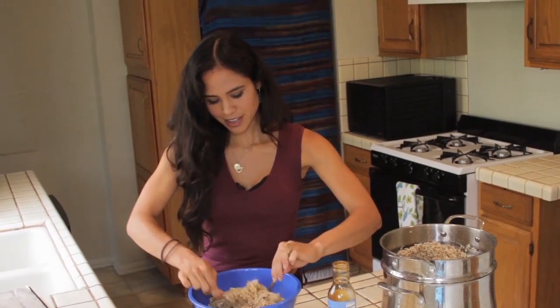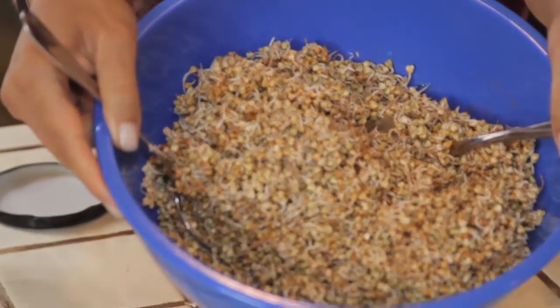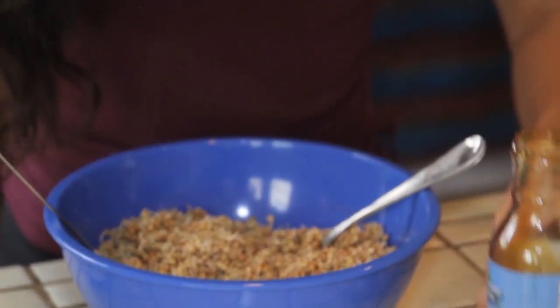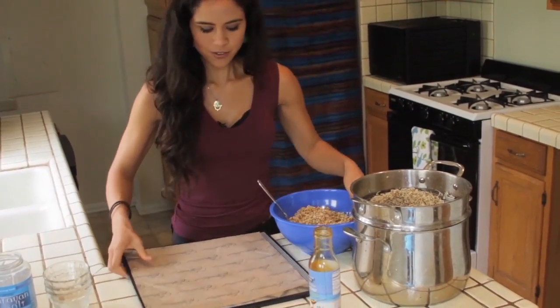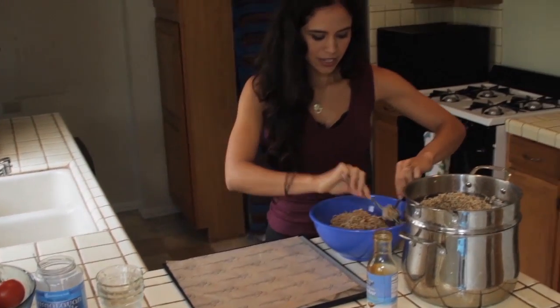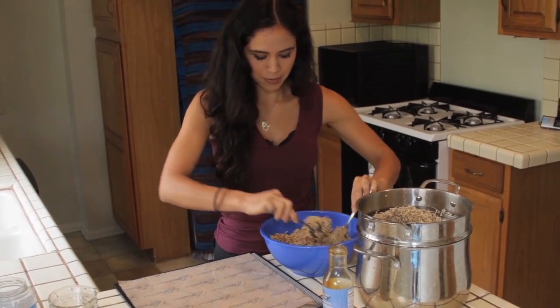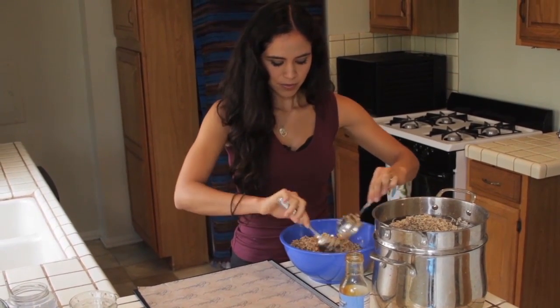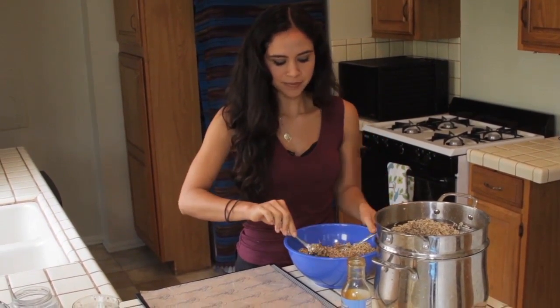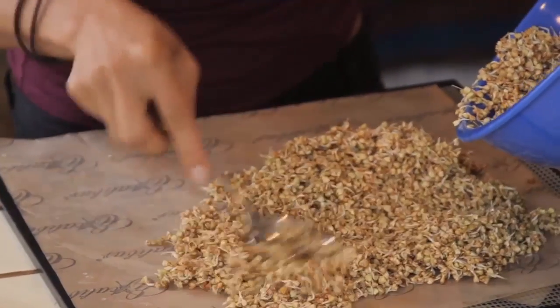Now just mix everything up. Look at how long the tails on this buckwheat are — just beautiful. Get your dehydrator sheet ready. If you don't have a dehydrator, you can put your oven on the lowest setting and crack the door open — I've made granola that way sometimes when traveling or on a movie set without my dehydrator.